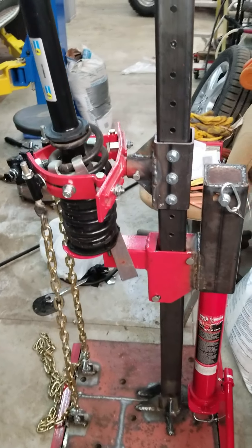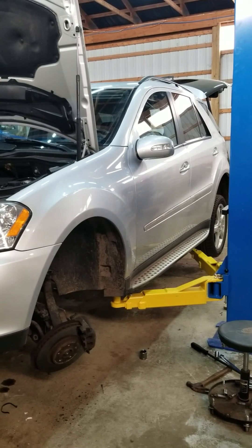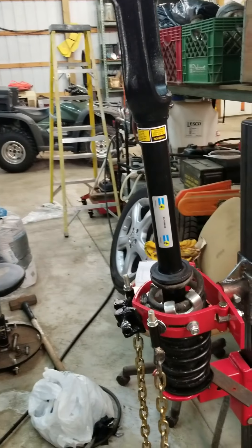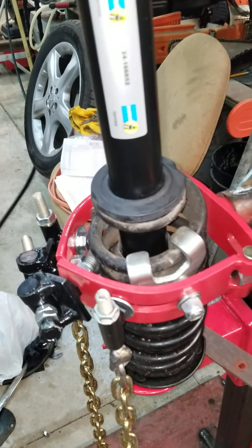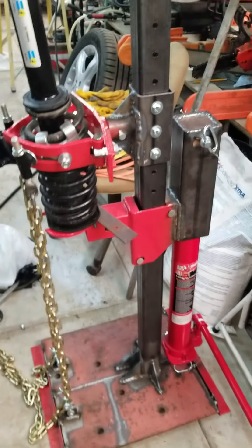The reason I decided to modify this was I'm working on this Mercedes ML here, and the thing weighs over 5,000 pounds. It's got good quality pickup truck suspension on it, and this thing just could not handle compressing the size of the springs on it. These springs are seriously heavy duty. This spring compressor right now is actually sitting under load.